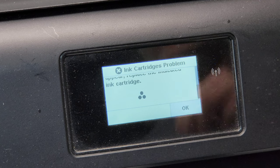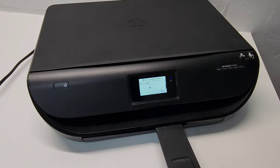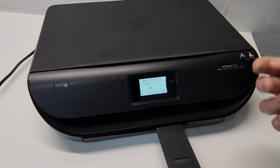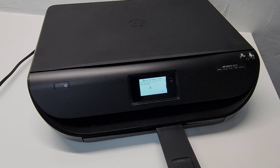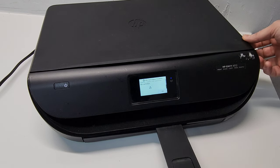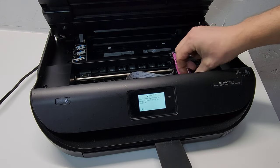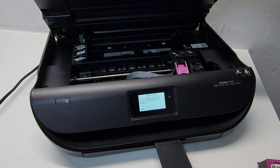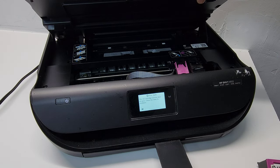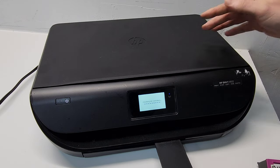But if you really need to print something and you don't have time to go buy another cartridge or wait for it to arrive, what you can do is just pull out the problem cartridge and use the single cartridge setup in the printer. So let's go ahead and remove the color cartridge — the one that's giving us the error. You can try to work with it and see if you can fix it, but usually at this point it needs to be replaced.